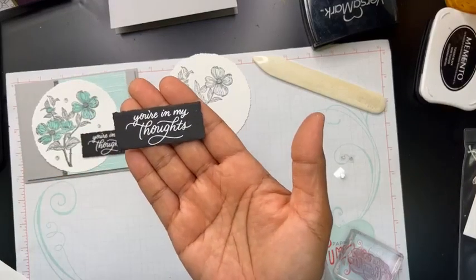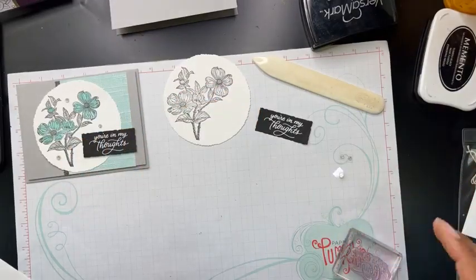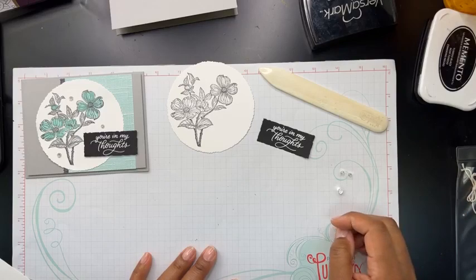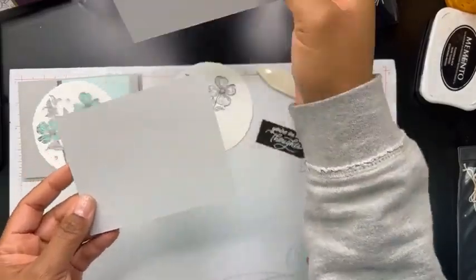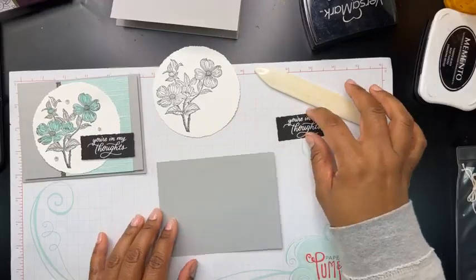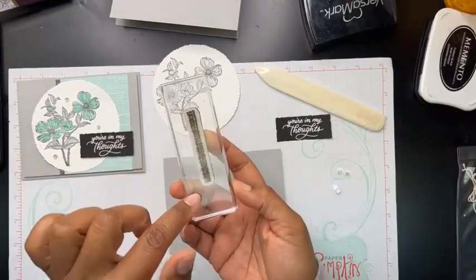Now that is heat embossed, which I love that look. I love the white embossing on a dark card stock. Now we're going to take our card base — we've got a layer that's going to go on the card base.